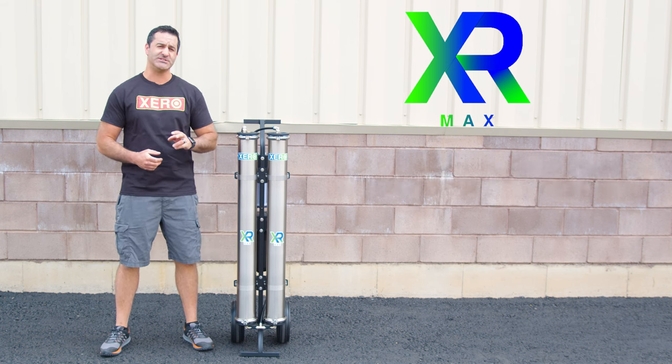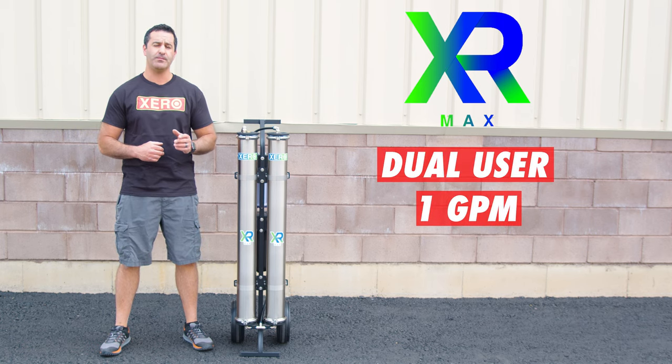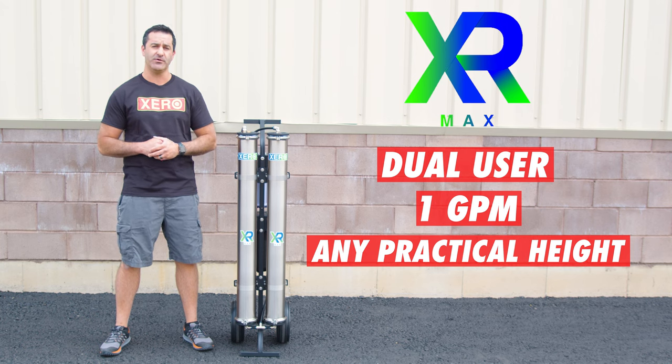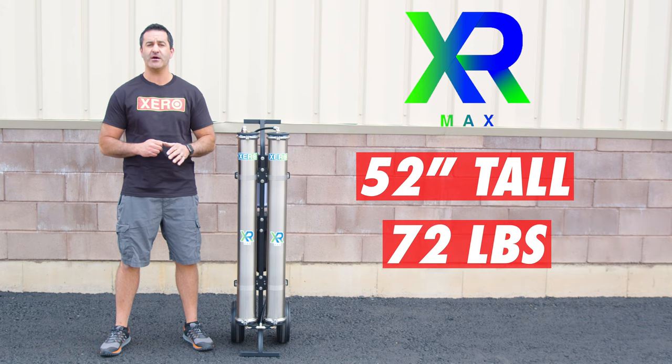The Xero Pure Max is a dual-user system. It can produce up to one gallon of water per minute and push that water to almost any practical height. You can run through more hose or run two water-fed poles with a Xero Pure Max. It stands 52 inches tall and weighs 72 pounds dry with no water in it.